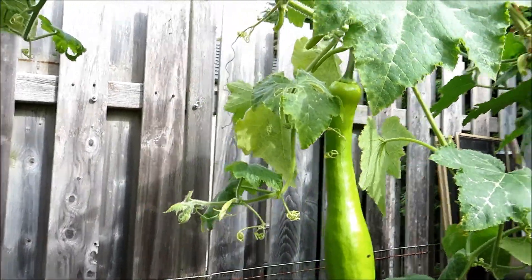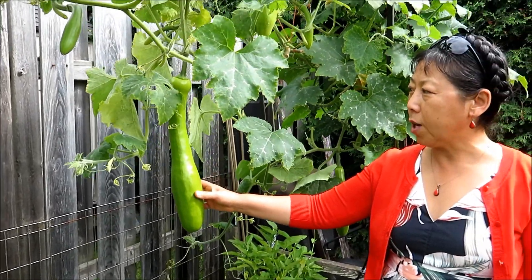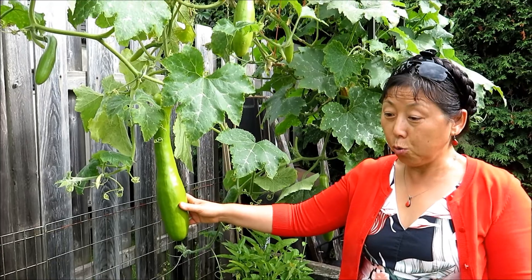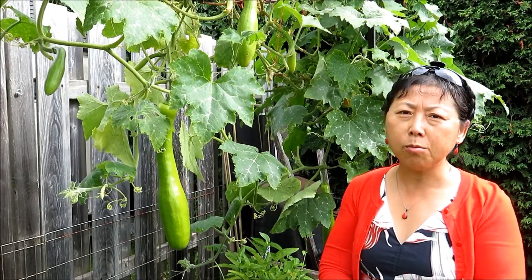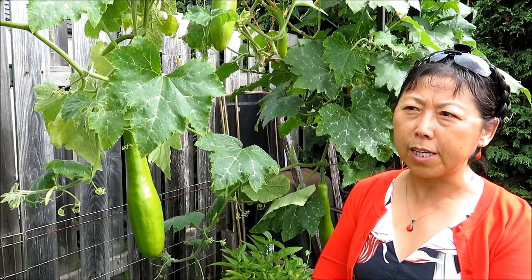Some are at a very good length already and can be harvested to eat. A size like this is good to harvest right away. You can use cut squash for salad, stir fries, soup, or stew. Cut squash tastes similar to zucchini, so whatever you use zucchini with, you can use this squash to replace it.